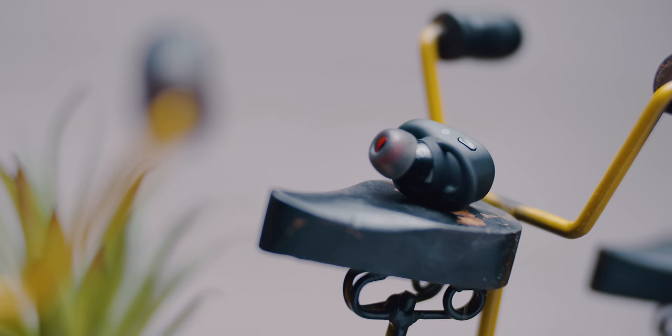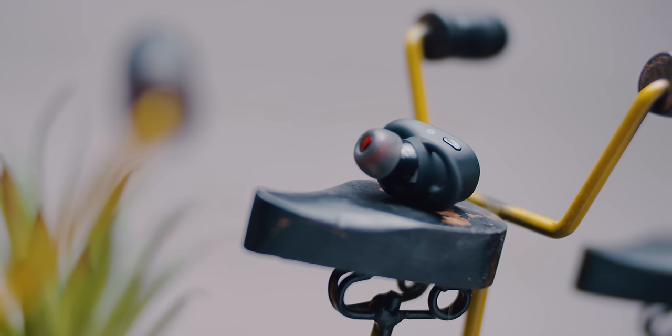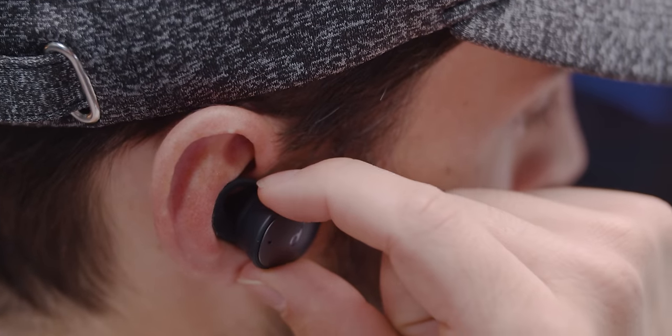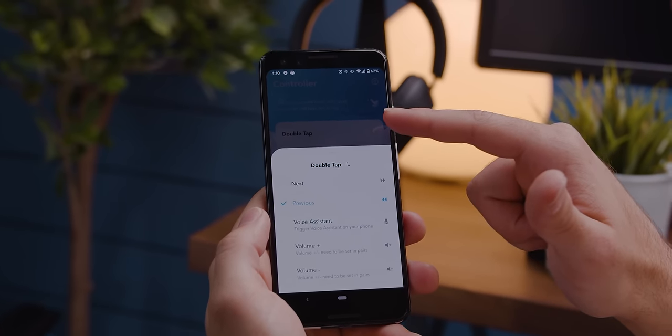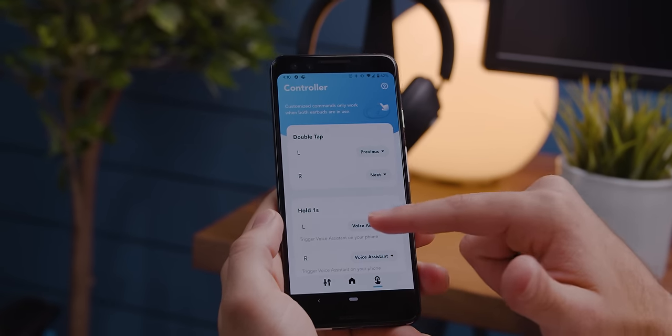The app has another trick up its sleeve: the ability to reprogram the earphones' buttons. There's a single button on each earphone to help you play and pause, skip tracks, and summon your virtual assistant. But if I'm being honest, I'm always a little disappointed when there's no onboard volume control because I don't always want to reach for my phone. Fortunately, the app lets you reassign double taps and long presses so you can customize to your liking.